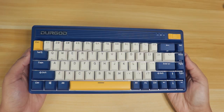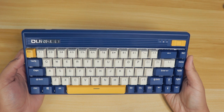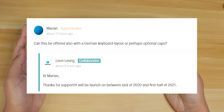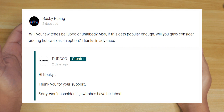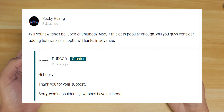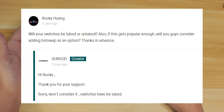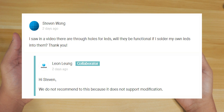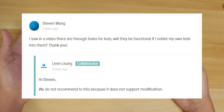In the Kickstarter, it states that an ISO version will be released in 2021, and that the Durgot Zeus engine software isn't compatible with Linux. Some questions were answered in the campaign: regarding whether switches would be lubed or unlubed, and whether hot swap could be added as an option — they replied simply that they won't consider it, which I laughed at. They also confirmed the switches are lubed. Compared to another MX Red keyboard I believe isn't lubed, it does sound like there's a lot less mechanical noise in the Fusion. Another question asked whether LED through-holes would be functional if someone soldered their own LEDs — Durgot replied they don't recommend it as it doesn't support that modification.